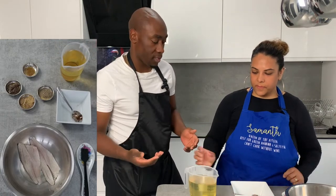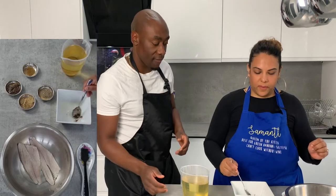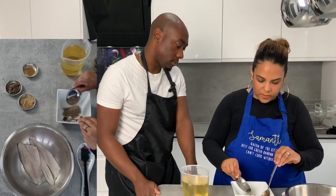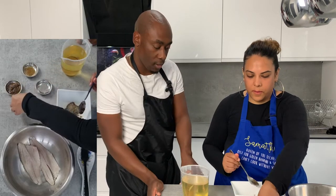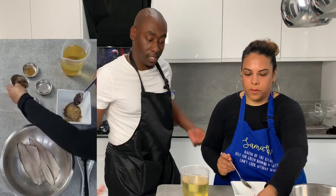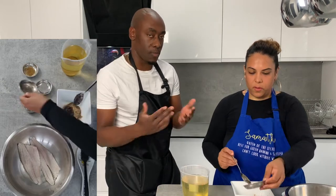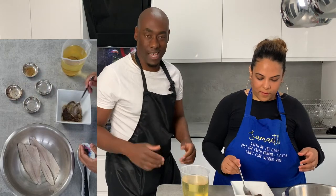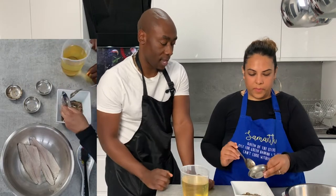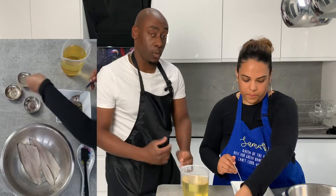So you're going to put a bit of olive oil in there first, just to loosen it up a little bit. Then you're going to mix all the ingredients together — the black pepper, the jerk seasoning. Pop the black pepper in there, and then we just need the fish seasoning and the jerk seasoning as well. Mix it all together and that's what we're going to put onto the sea bass.